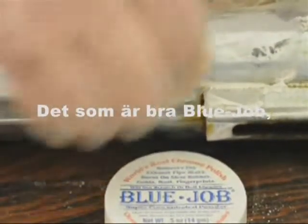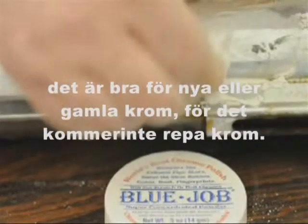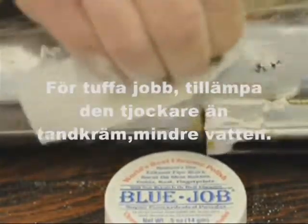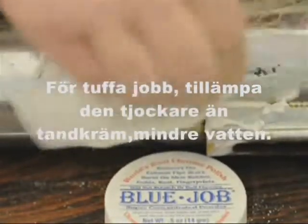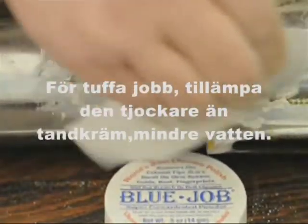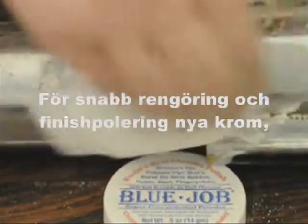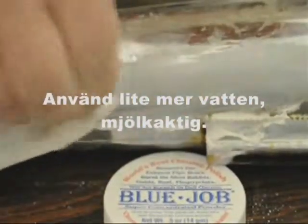The good thing about Blue Job is you can use it on new chrome or old chrome — that one isn't going to scratch. For the real tough jobs, use it thicker than toothpaste with a little less water. For fast cleaning and polishing of new chrome, use a little more water — milkier.